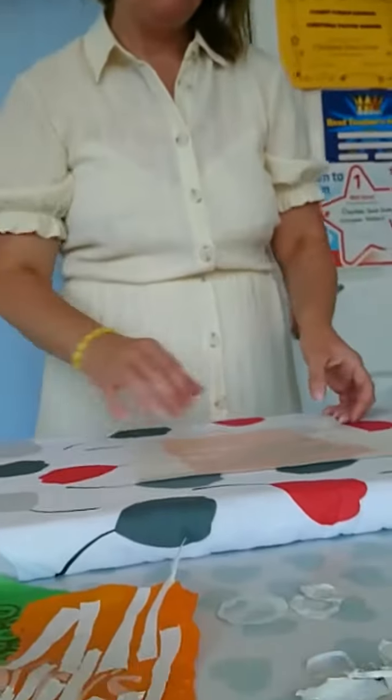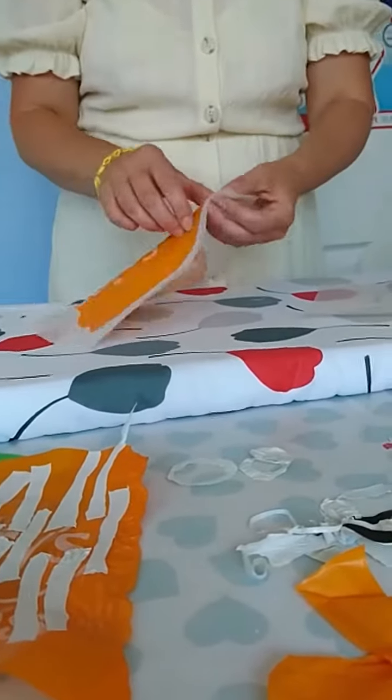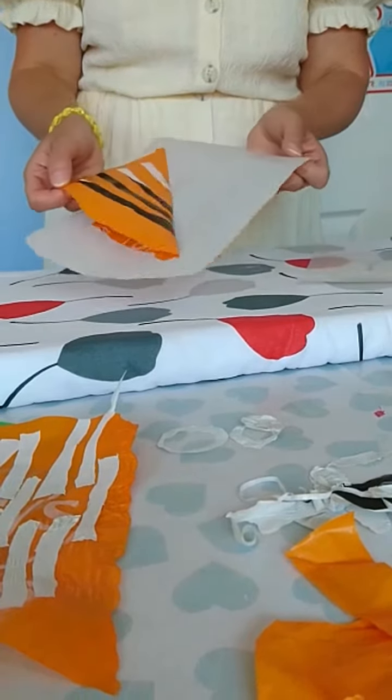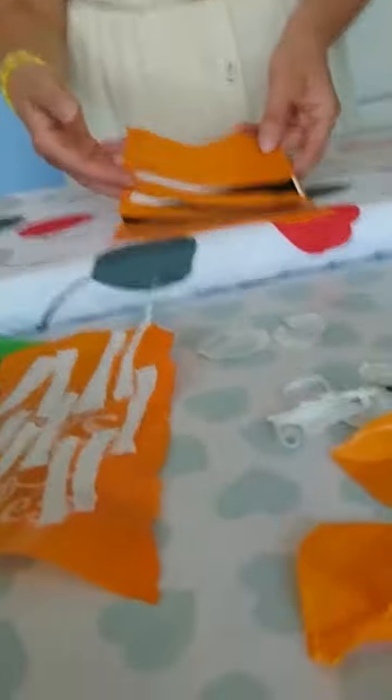And then just carefully peel away your plastic sample from the baking parchment. And they've begun to fuse together.